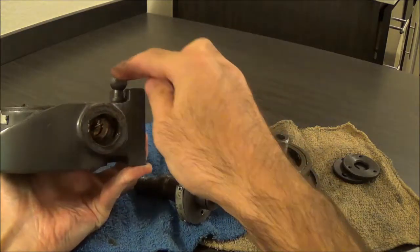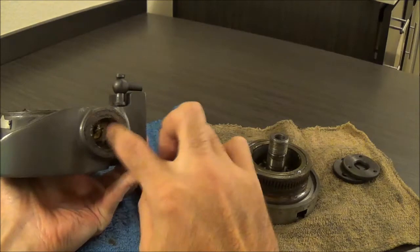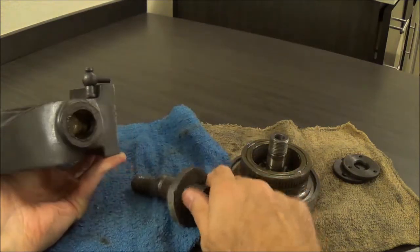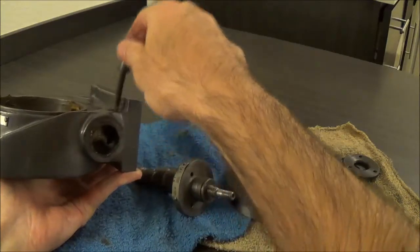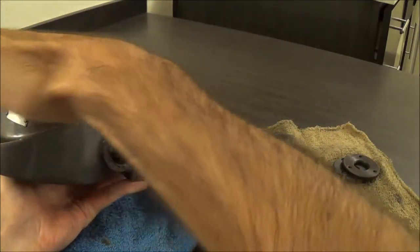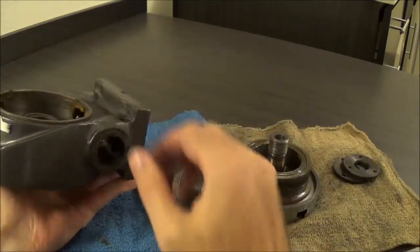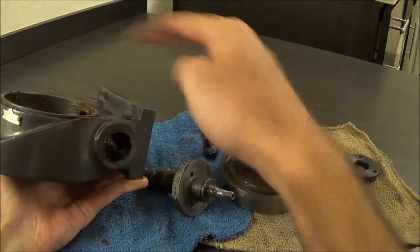If you tighten this screw, it pulls a wedge so that you can tighten and lock down where you have this set. Another thing I'd like to do is take this out because it would get in the way of putting a bigger table on, or if you had parts on this table they might hit that little screw.